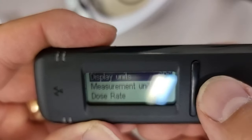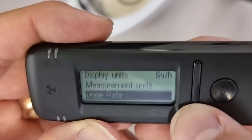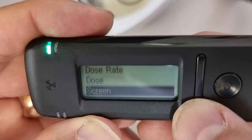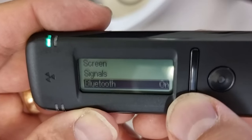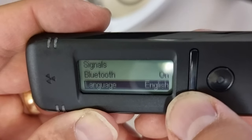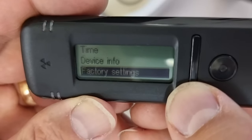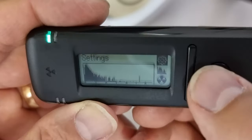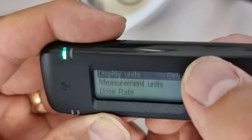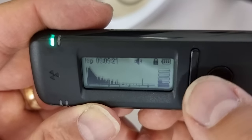Right on the unit you can go into settings. You can choose display units, measurement units, dose rate, dose, screen, signals, how to turn Bluetooth on, language, the time, device info, factory settings, and back. I'm very, very impressed — it's really well designed.